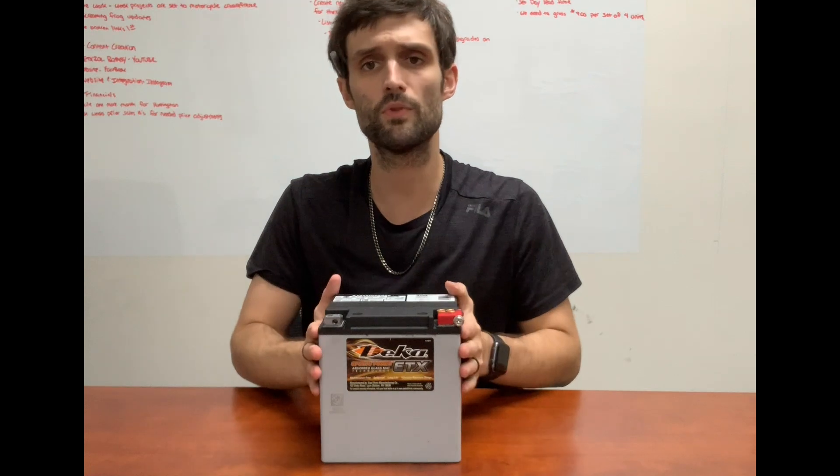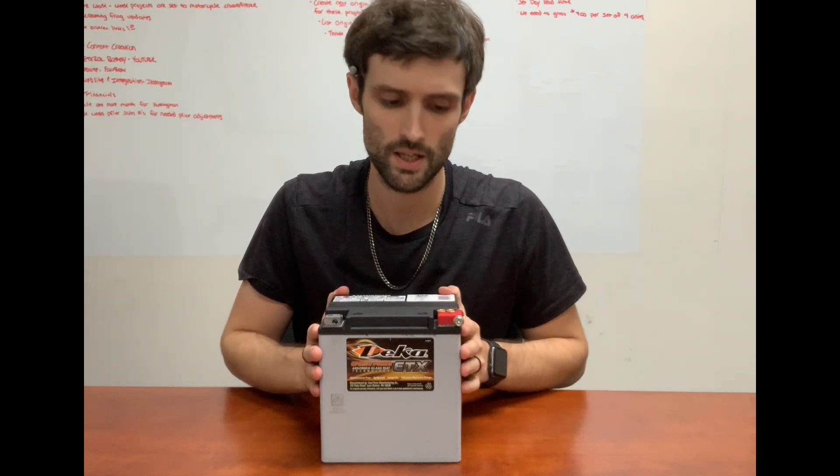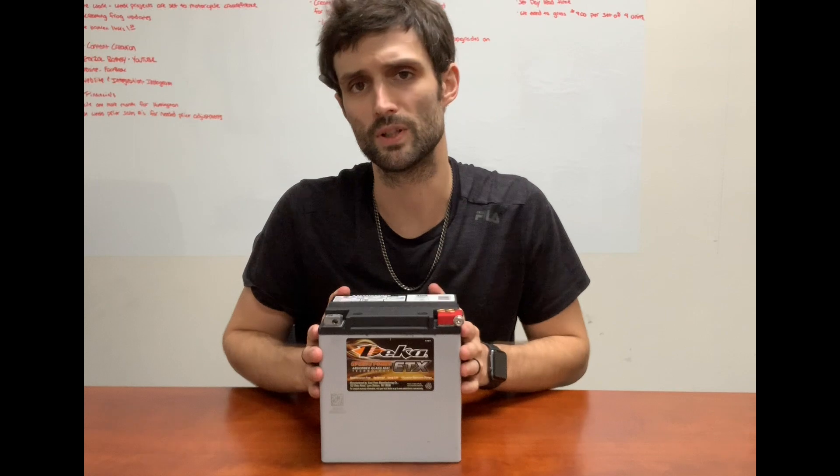This battery is rated at 12 volts, 400 cold cranking amps, which is a conservative rating. Out of the box, brand new, they're going to be about 450 cold cranking amps.